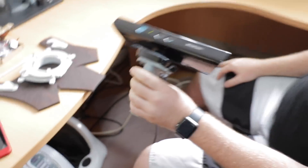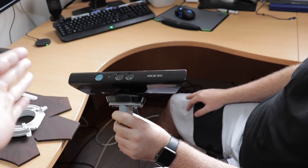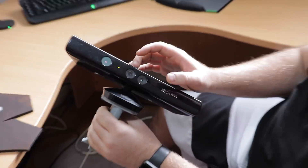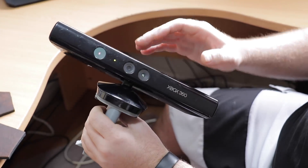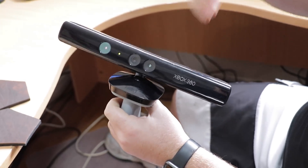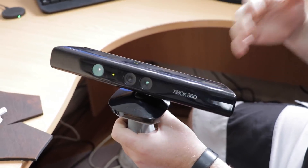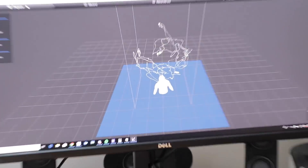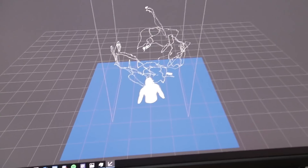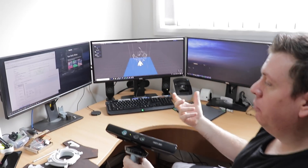Essentially with the Kinect, it's a bunch of sensors. Anything that it hits solid, it bounces back. Inside here there's a normal camera and an infrared camera. It basically uses the infrared distance to work out the distance between the camera and the object — that's how it can see distance in a relative measure. Then it uses the normal camera. You can take color images as well and make a color model, but we don't need that today.